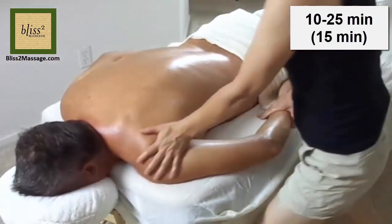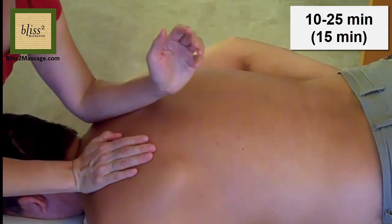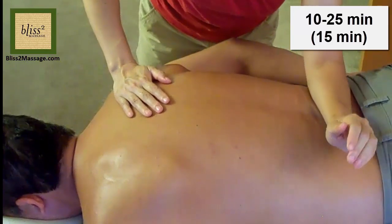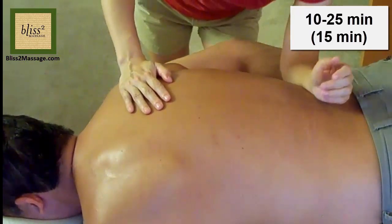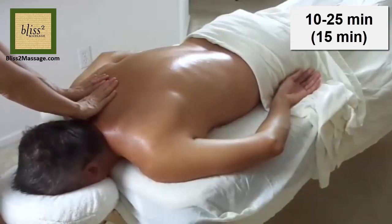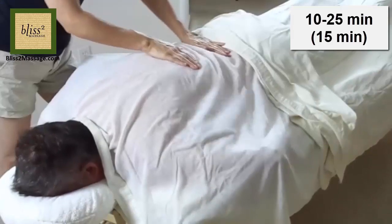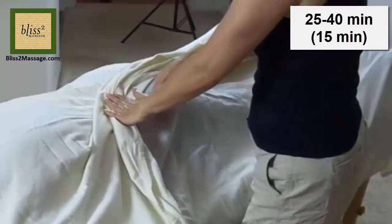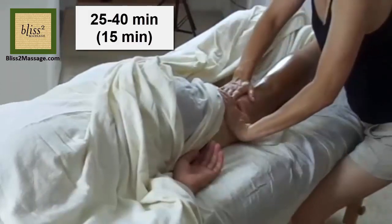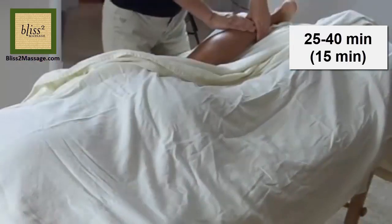From 10 to 25 minutes — Step 5: Work on the arms on both sides. Step 6: Work on the back on both sides. Step 7: Work on the shoulders on both sides. Step 8: Drape and stretch the back. Step 9: Work on glutes and leg on the left side. Step 10: Work on glutes and leg on the right side.